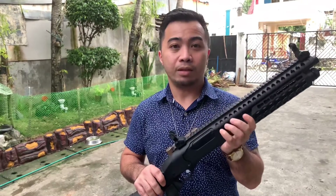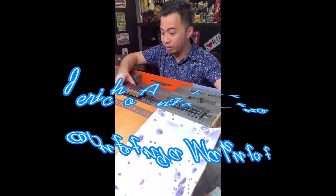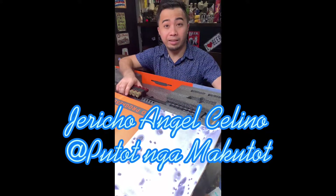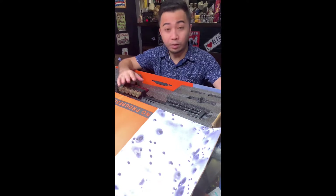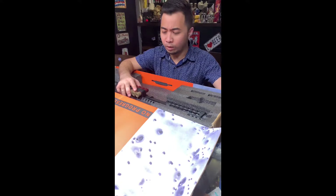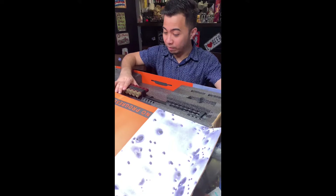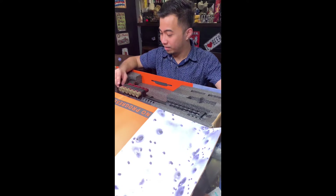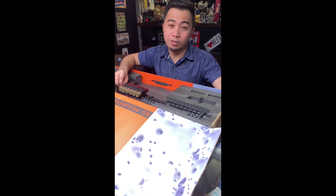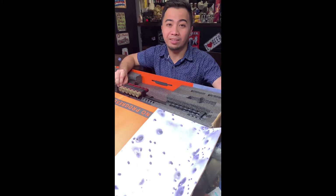So this is the M870 Golden Eagle shotgun. If you ask me what I think of this gun — I like it. For those airsoft lovers out there, I suggest you add this to your collection. You will have many, many hours of fun playing with this gun, and I myself am happy that I got it. It really has the feel of the real thing. This is Jericho, and I hope you liked the unboxing video — please subscribe to our channel. God bless.